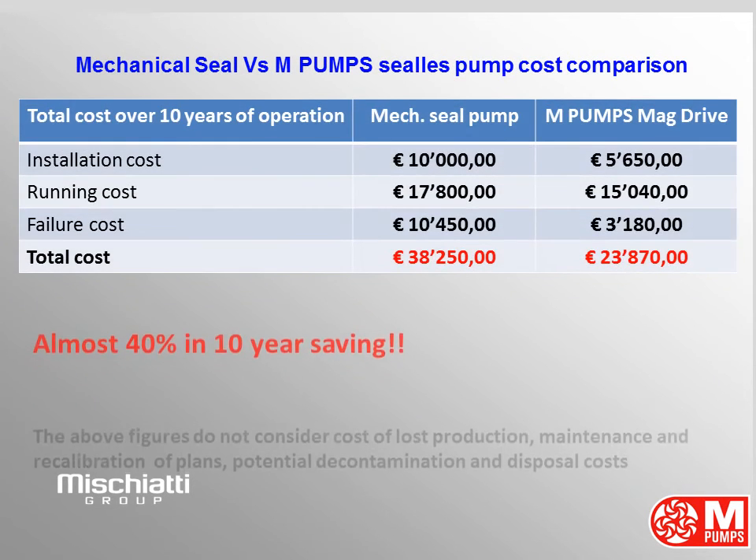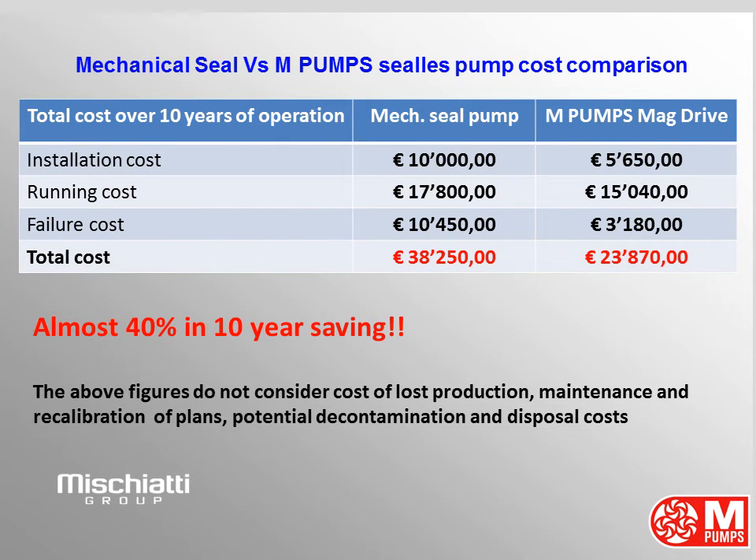Mechanical Seal vs. M-Pumps Magnetic Drive Pump — Total Cost Comparison over 10 years of operation. Installation cost: 10,000 euros vs. 5,650 euros. Running cost: 17,800 euros vs. 15,040 euros. Failure cost: 10,450 euros vs. 3,100 euros. Total cost: 38,250 euros for the mechanical seal pump and 23,790 euros for the M-Pumps magnetic drive pump. In 10 years you save 14,380 euros with M-Pumps on just one pump. If you have 10, 100, or 1,000 pumps installed, imagine how huge the savings can be. With M-Pumps you can save almost 40% of cost.